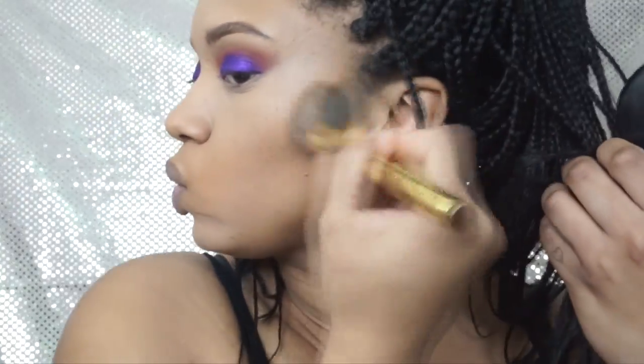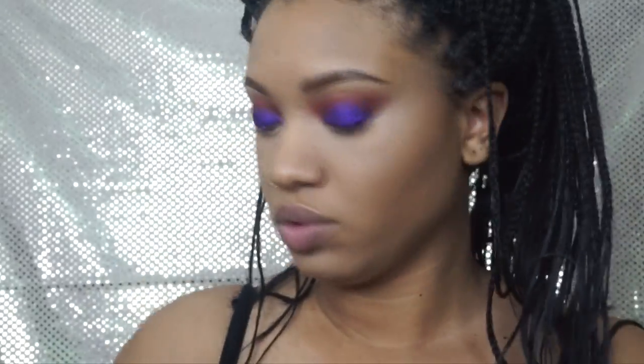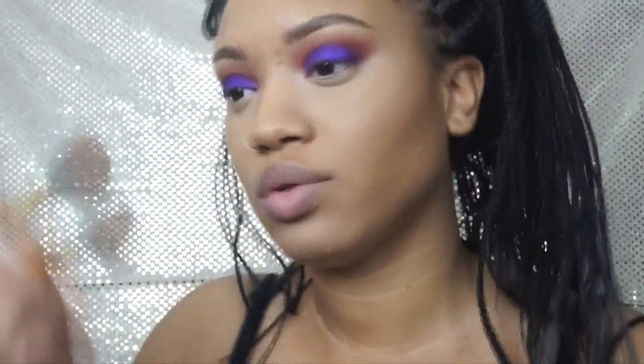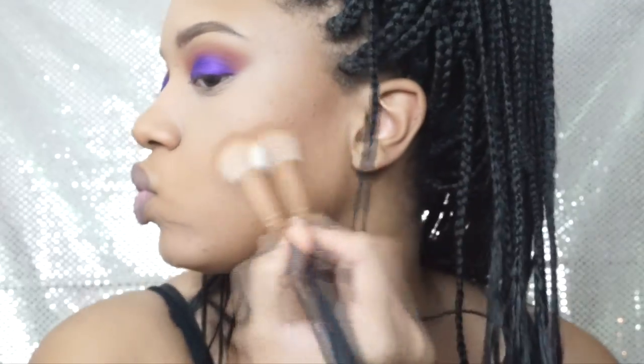To do my contour I go in with the NC55 first using the Morphe Y4 brush, and then I go in with the Morphe Y14 to carve it out.